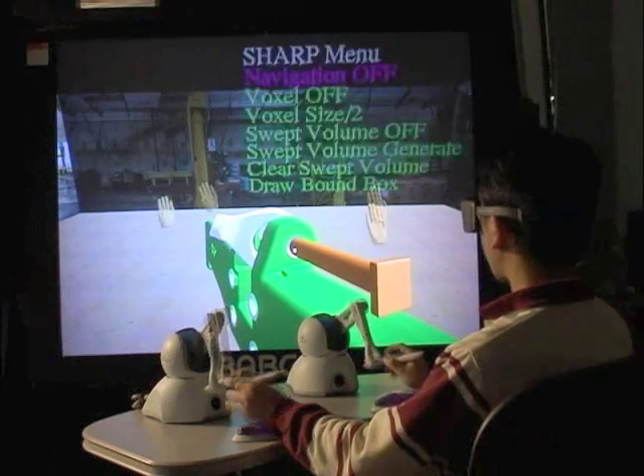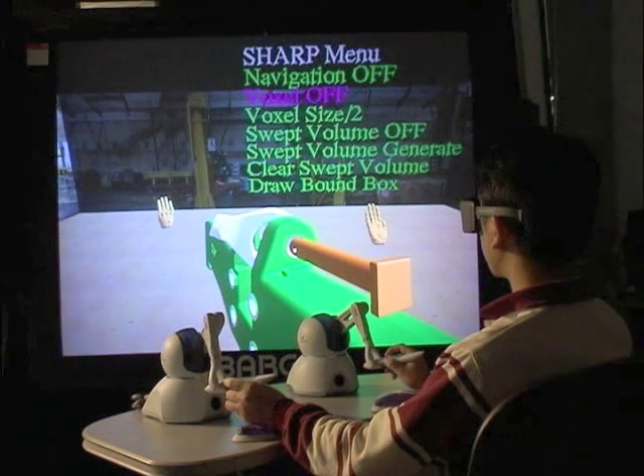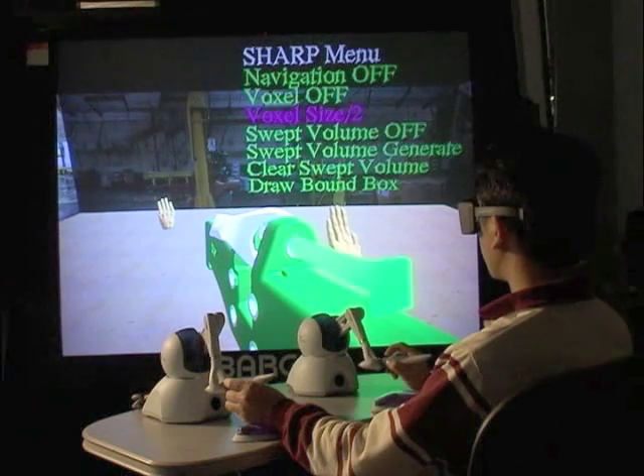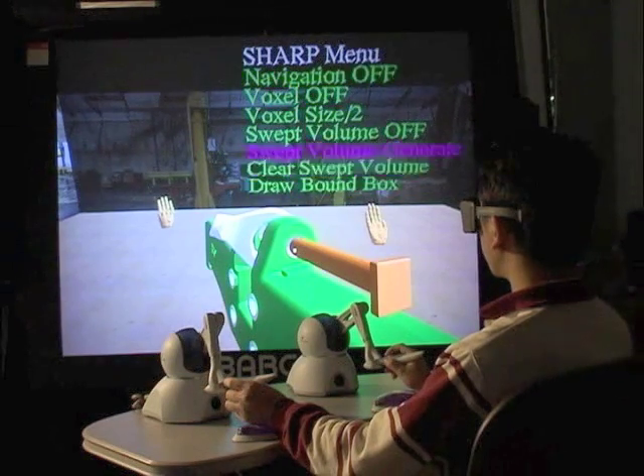To reduce the voxel size on the fly, we have created a voxel size reduction module in SHARP. For reducing the voxel size, we select the part from the hand and then press the voxel size by two buttons. For visualizing the voxels, we push the voxel on button.